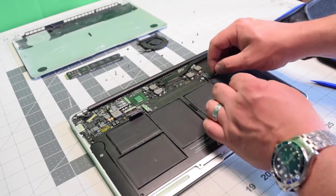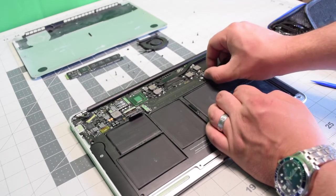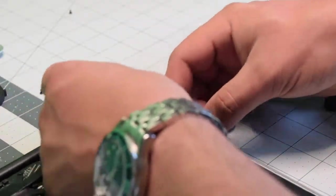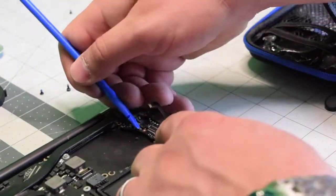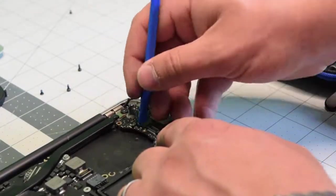Reconnect the power end of the I/O board — you might have to slightly lift up the logic board. Go ahead and start tucking in the I/O power board. Reconnect the right speaker, then reconnect the mic. Make sure the eyelash is up and then push it down.